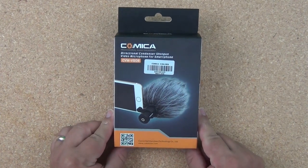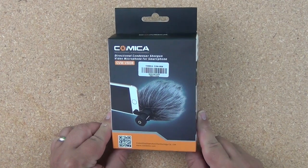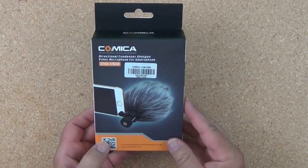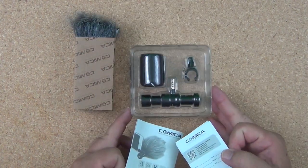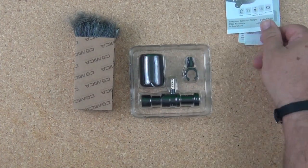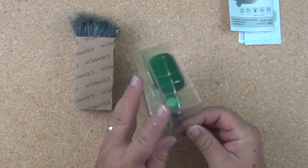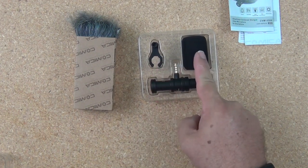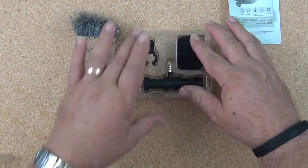Here's the retail box that the Comica CVM VS-08 smartphone microphone comes in. Pretty typical retail packaging, but what's important is inside. Inside the box is a clear plastic tray with some paperwork, an owner's manual, warranty registration, and another clear plastic tray that holds the device itself, which includes the microphone, microphone clamp, and a foam windsock.